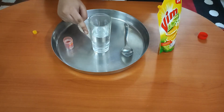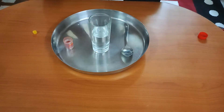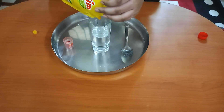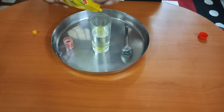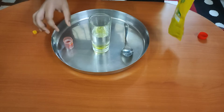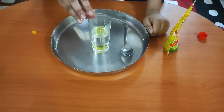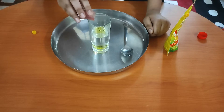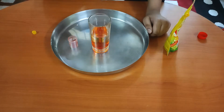We have taken some amount of hydrogen peroxide in this glass. Now we will mix a little bit of dishwash soap in this glass. Now we will put a little bit of food colour in this glass of hydrogen peroxide.